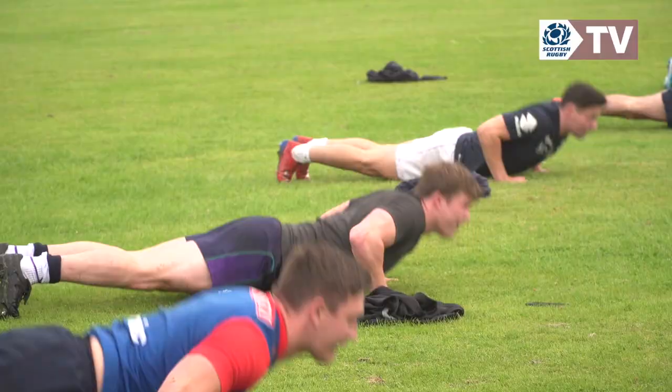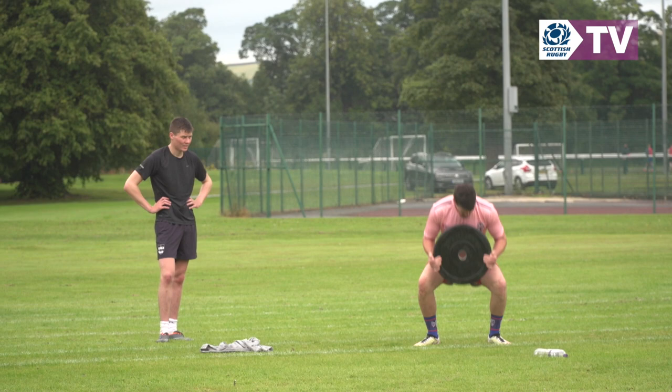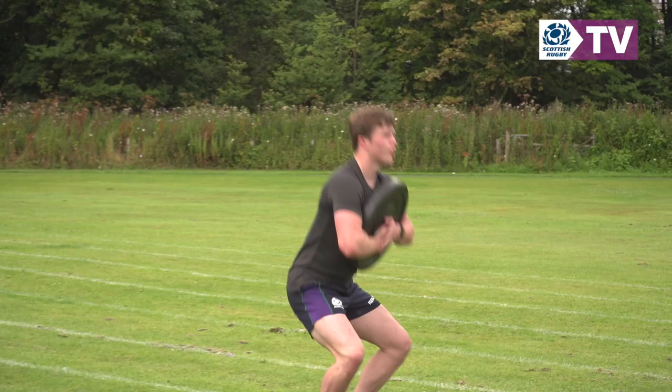I think everybody's just raring to go. We've got a turnout of 40 plus boys every Tuesday and Thursday, so on that aspect it's brilliant, especially for club rugby. We could probably get three teams out in that.